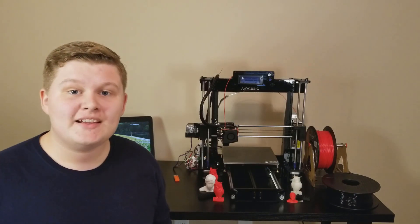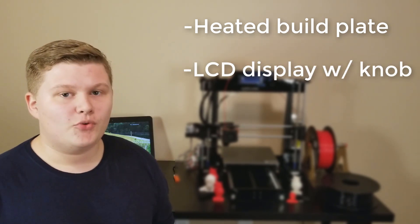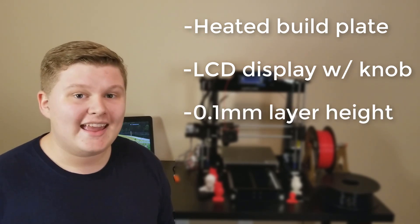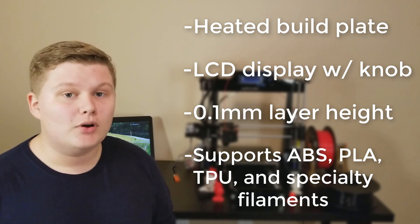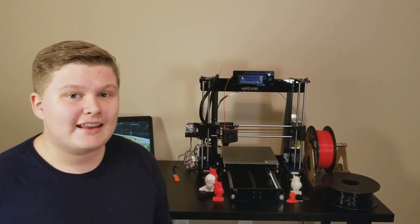Some of the specs of this 3D printer are that it has a heated bed, an LCD display and knob for controlling the printer and for printing offline. It's able to print at 0.1mm layer heights and it can support ABS, PLA, flexible filaments, and even specialty filaments such as wood and nylon filaments.